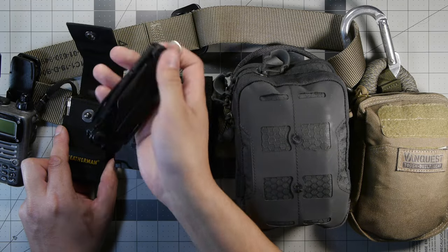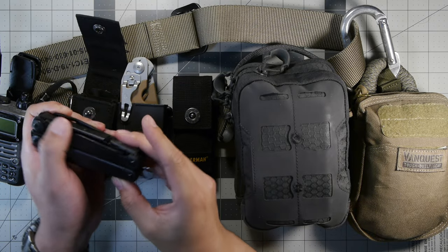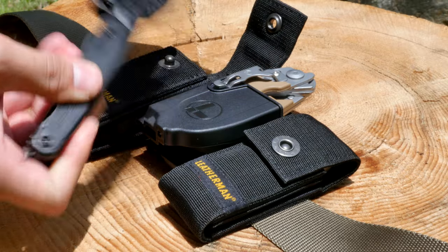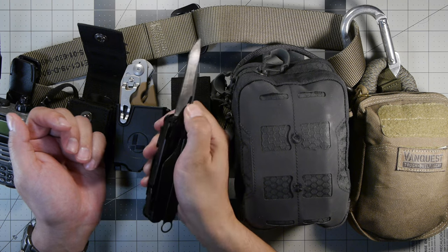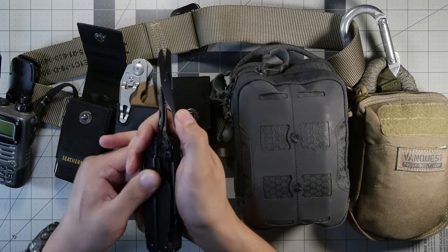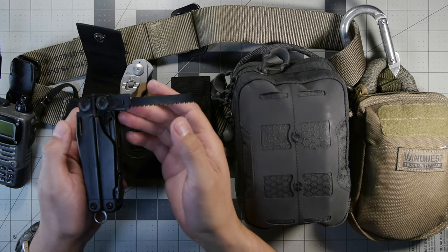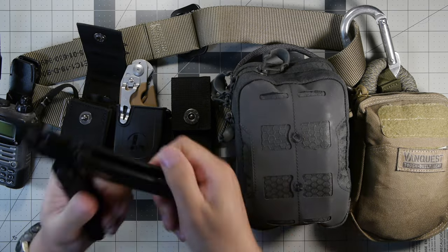Opening up the pouch, I have the Leatherman Surge. I have the optional T-shank file that comes with it, and I have the saw installed on this one. I keep a little lanyard holder piece in the pouch as well. You can tell which blade you have by feeling the texture on the side — this is the straight blade, all one-handed operation, opens up fully and locks. All the tools lock on this. We have scissors that are decent quality for medium duty tasks. On this side we have our serrated blade and our T-shank adapter with the saw installed. It also comes with a three-sided file.